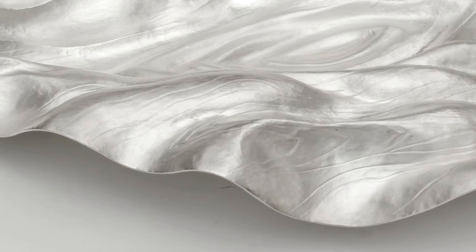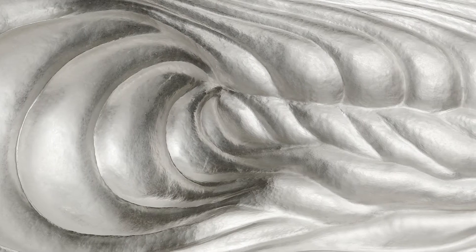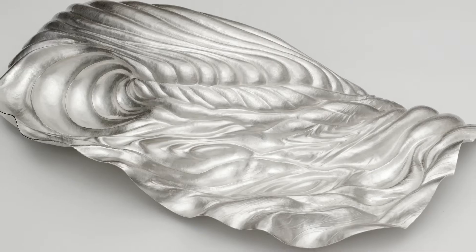The Deluge Centrepiece was originally commissioned for John Makepeace, the furniture designer, for his 20-foot-long ash dining table. The flowing nature of the chasing complements the ripple in the ash. The curator of the Goldsmiths' Company saw the first Deluge dish and then decided to commission a similar centrepiece for their modern collection.